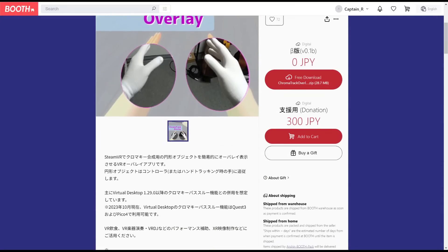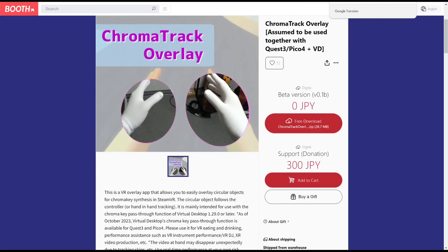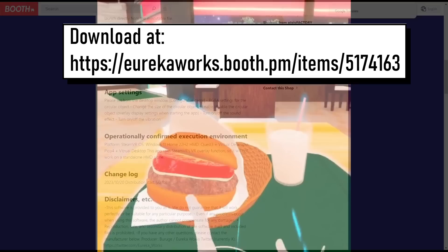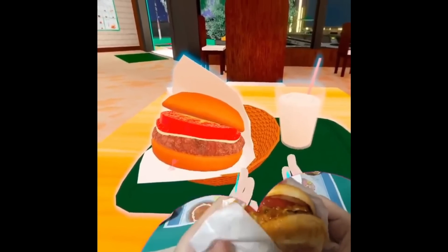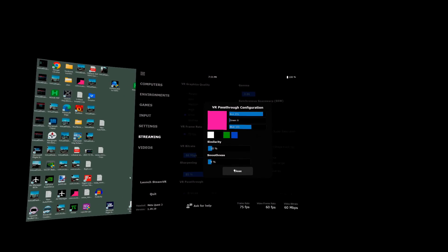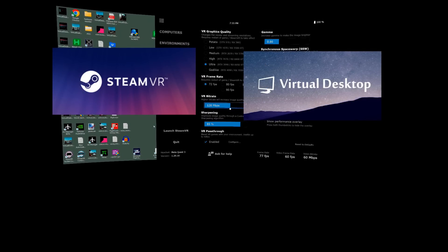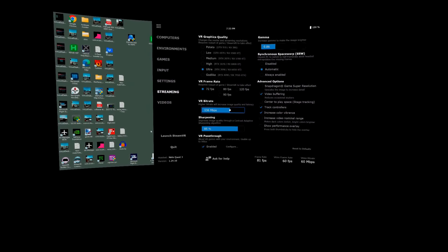I first saw this on a posting on X, and it took me to a website in Japanese. Thanks to Google Translate, I was able to read it and download the freeware to start using it. One of the uses demonstrated by the developer was the ability to eat when you have your headset on and see what you're eating. Just like Reality Mixer, this does require the use of SteamVR and Virtual Desktop, which offers the color-matching pass-through where you can pick a chroma key color and have that color show the pass-through instead of the VR world.